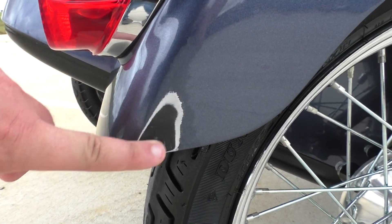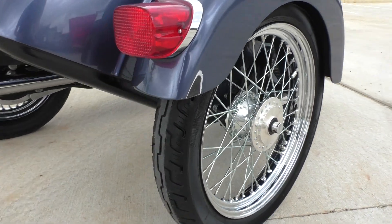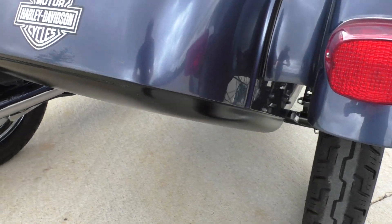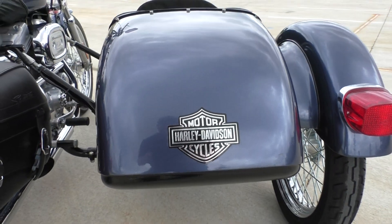You can see on this side it's got a nice little rub in the paint. The sidecar's got a good tire. There's a little scratch right there. It's paint-matched to the bike, which is pretty nice.